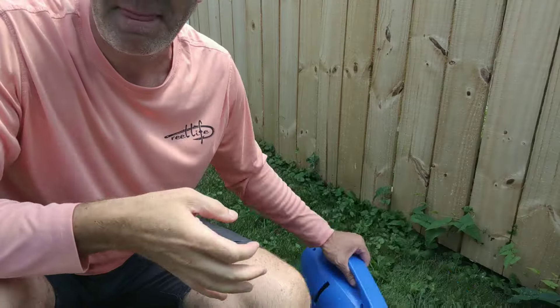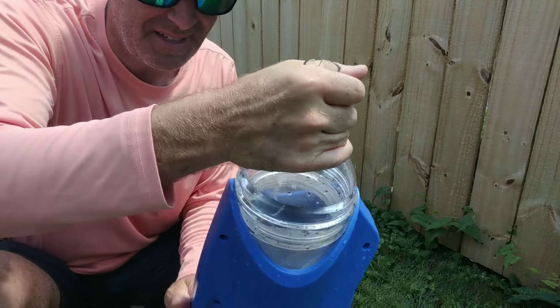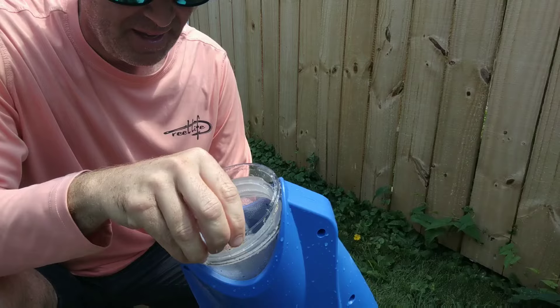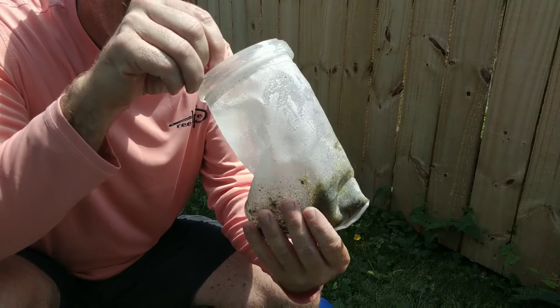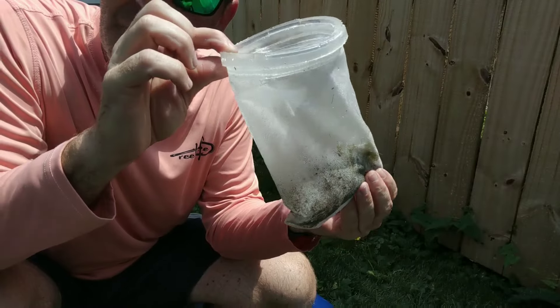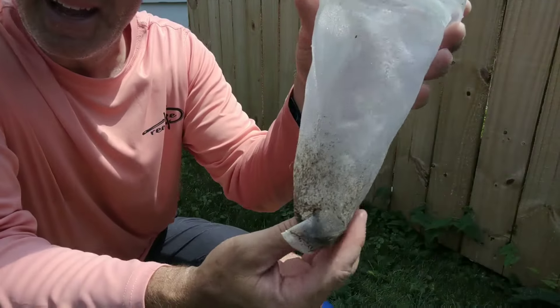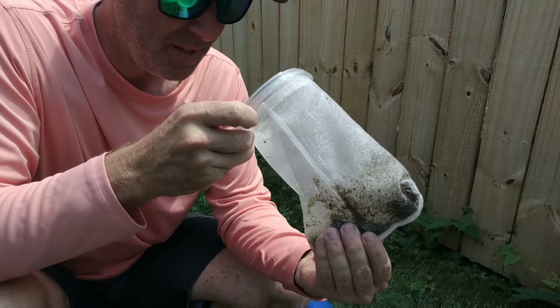Now that the pool's clean, let's figure out how to clean this thing out and see how easy that is. It looks like I'm just going to twist this open and close. So I twist that — oh man. Real simple. There it is. That was all in my pool — you can see down in there. And then you just rinse this bag out, and it comes with an extra one too, in case you lose it or if it gets too gross over time.